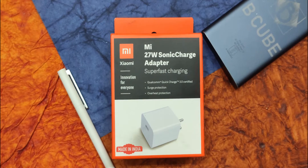Hello everyone, welcome to yet another new video. This is BCube, and in this video let's have a look at the MI 27 watts sonic charger adapter, which was recently launched by Xiaomi. This is a 27 watts adapter which supports only two devices so far from the Xiaomi and Poco lineup — one is the Redmi K20 Pro and the other one is the Poco X2. Xiaomi had launched this along with the Redmi K20 Pro series lineup.